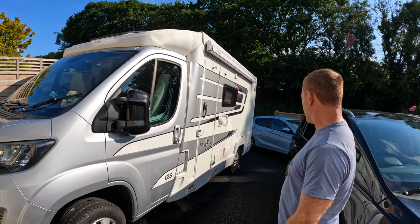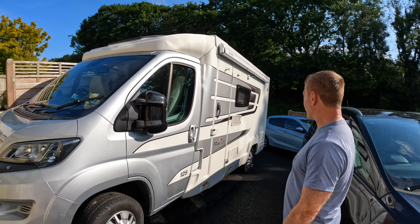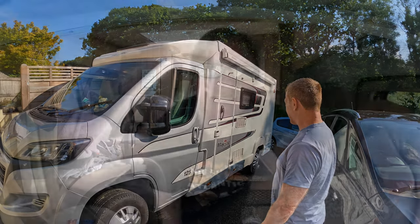So there you are — a lovely little home on wheels. Today Indy is going to have a really good clean, ready for us to go away next week to Europe on our first trip abroad in her. So excited!